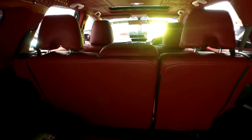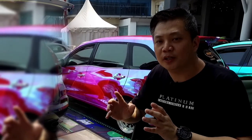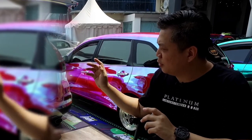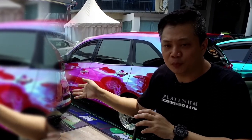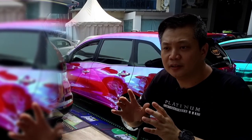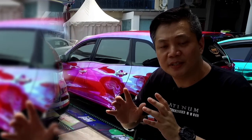Jadi kita sama Pak Aris sudah runingkan, kita mau konsep interior itu yang bisa dipakai sehari-hari. Walaupun nanti mobilnya, eksteriornya sudah tidak di-sticker seperti ini lagi, ataupun nanti berubah warna menjadi apapun, atau kembali ke warna orisinilnya putih, interior ini tetap bisa sesuai.